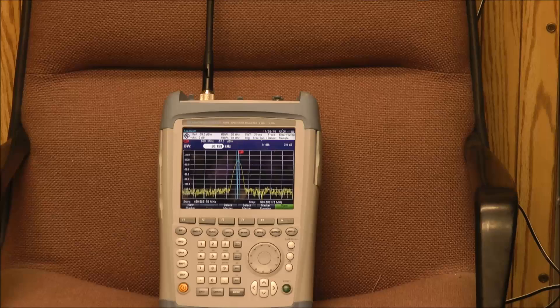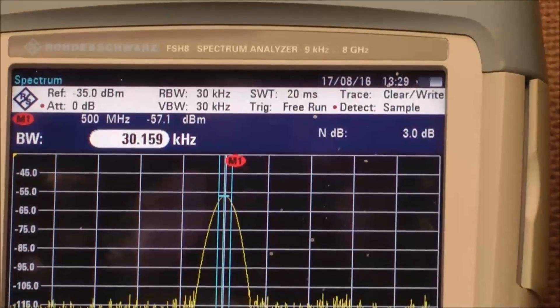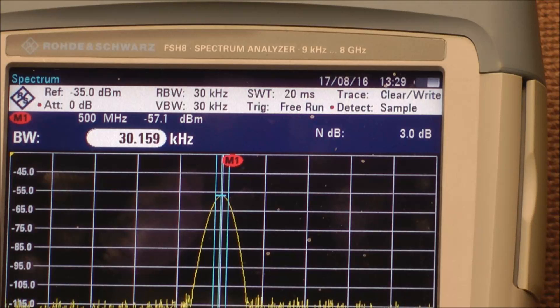The first thing we want to do is the open air measurement. I've set the transmitter to 500 MHz with a signal large enough to have sufficient dynamic range for this shielding effectiveness measurement. Zooming in, you can see the peak is somewhere around minus 57 dBm. We'll stop the transmitter, put the unit inside the trash can, retake the measurement capturing the peak level while transmitting, and then compare the two to determine the shielding effectiveness of the trash can.